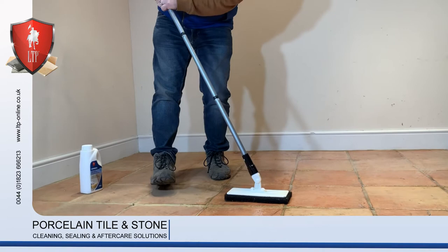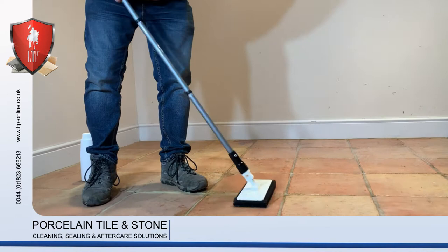Just scrub the floor any which way, loosening the dirt and getting that surface nice and clean, ready for receiving.